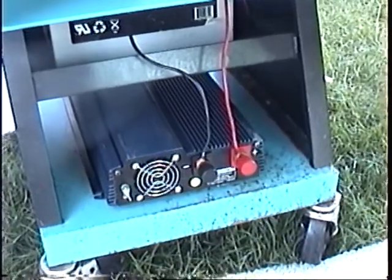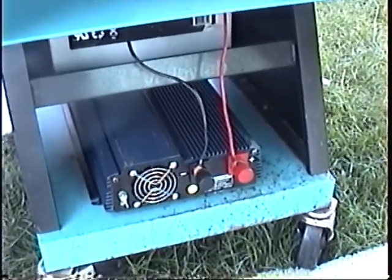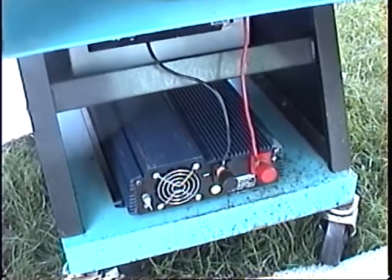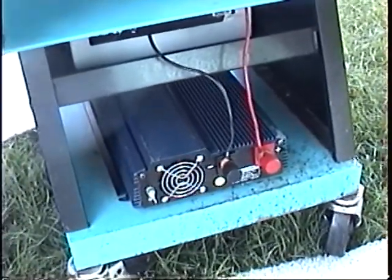A good source for cables is to get cables used for starting cars — starter cables — those will work great for that. I have a set that's a bit worn, but to get this video done, this is what I use and it works. I know the wires are probably warm, but it is working.